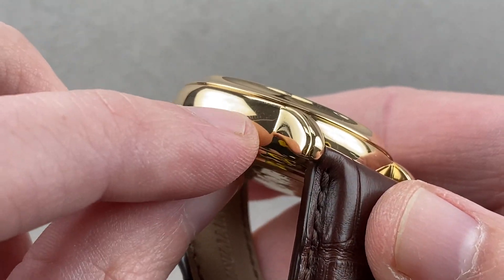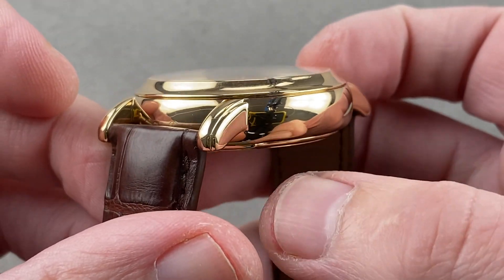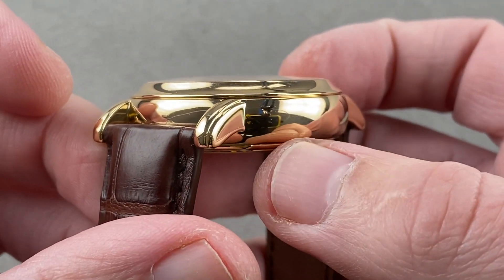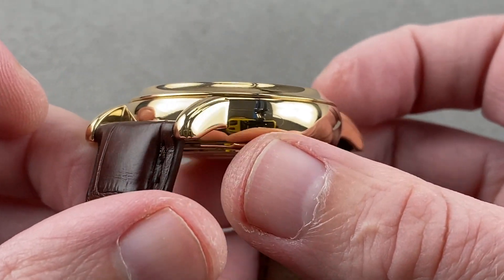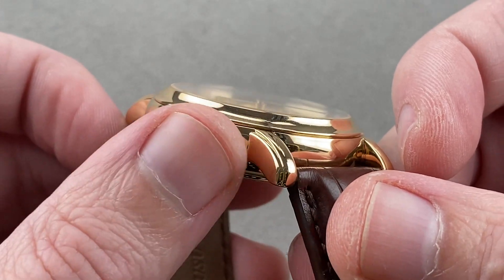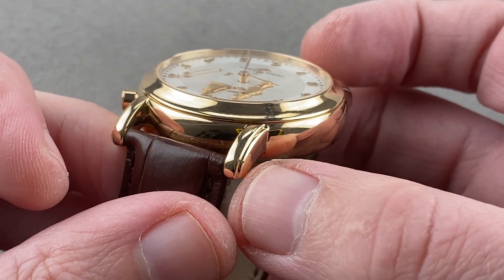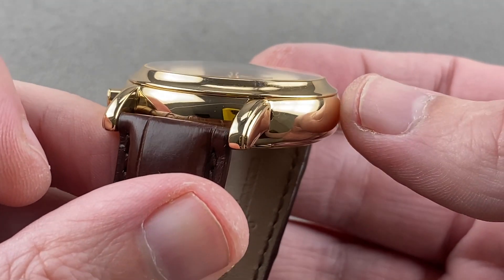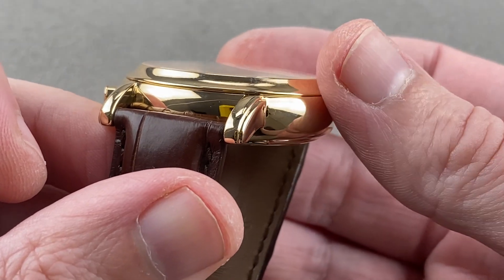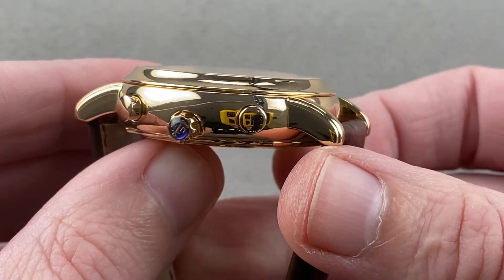The lugs are sharply broken out from the case band — this is old-school case construction. The lug and the case were built separately; the lug inserted into a slot in the case, welded together, and then hand finished to create a neat break between lug and case. This is a handmade and hand-finished case. There's a lovely fluting about the shoulder of the lug, and the bezel itself is concave, stepped in somewhat from the case band, which has a lush and lovely compound-curved profile. It's an elegant and graceful dress watch.